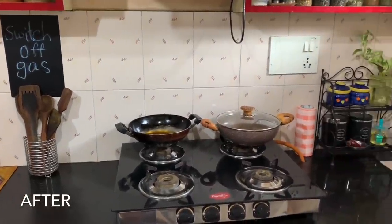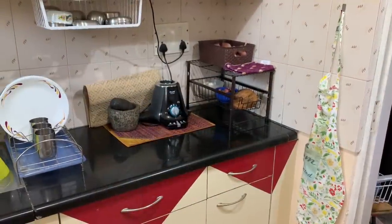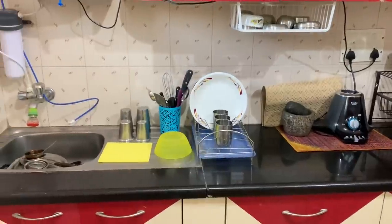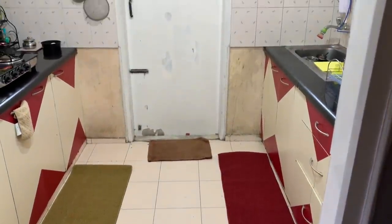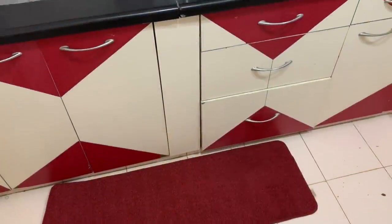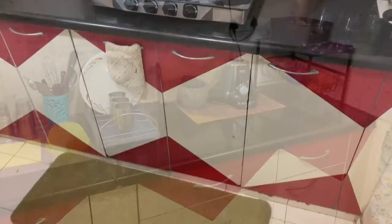I think I'm actually pretty happy with this basic kitchen makeover and how it's turned out, although I still think there's a lot more to be done. I hope that each one of you will definitely prioritize yourselves a little more and invest in some self-love and care. See you all soon in my next video. Thank you all.